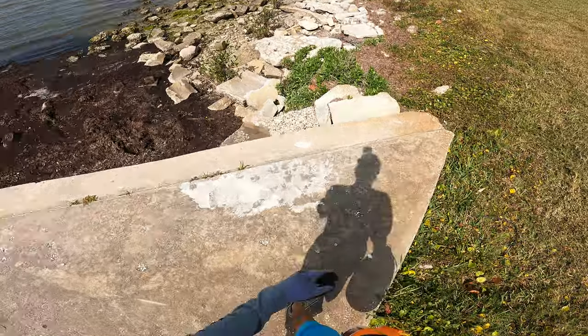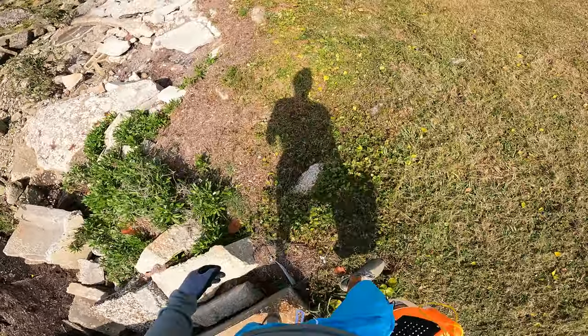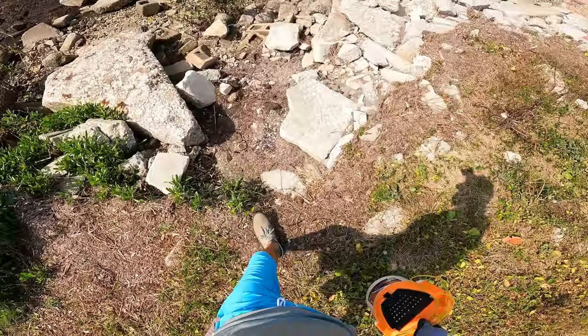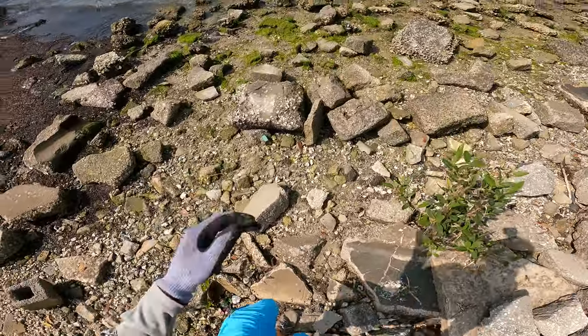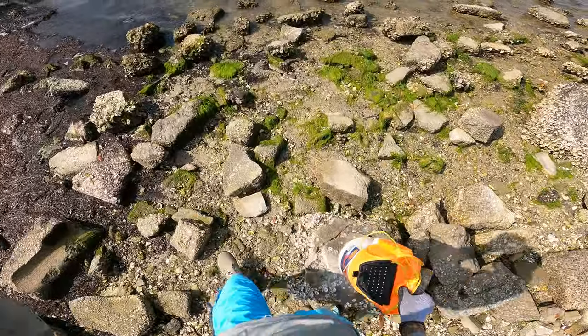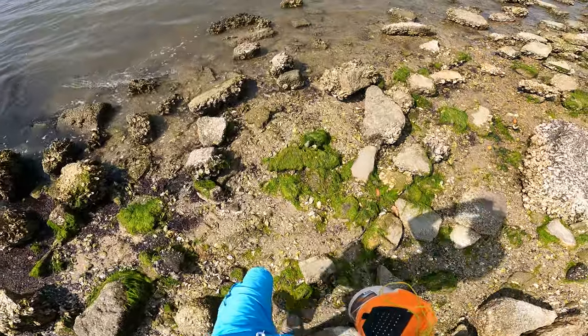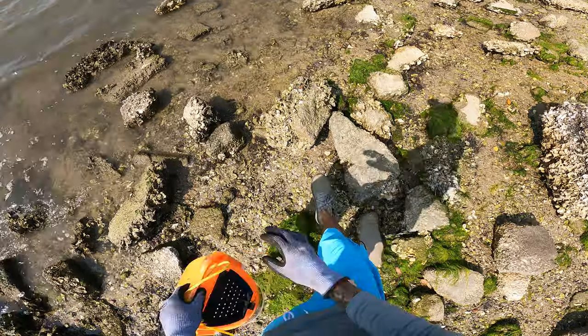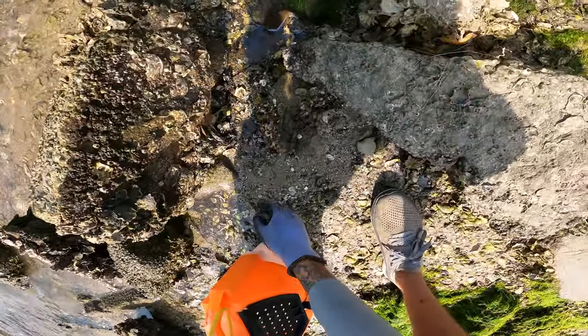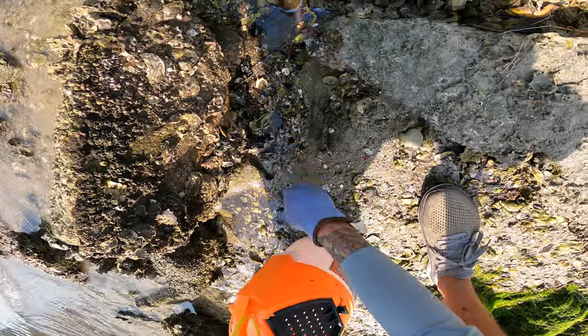In this video I am going to walk you through exactly how to find mud crabs for bait. First thing you're going to need to do is find a location that has some rocks, some structure that is exposed above the water. You do not want it to be underwater. Typically during low tide is going to be your best time to get this, so the water level is not so high.